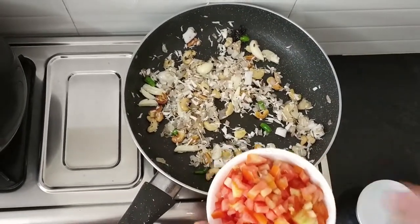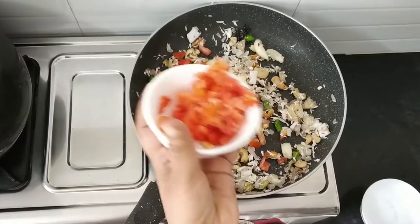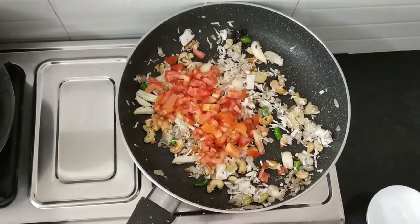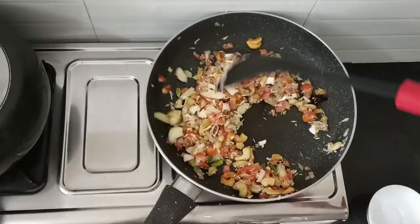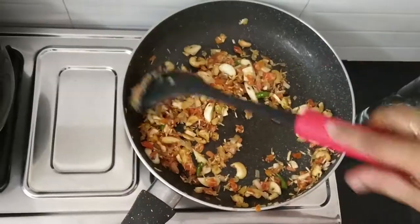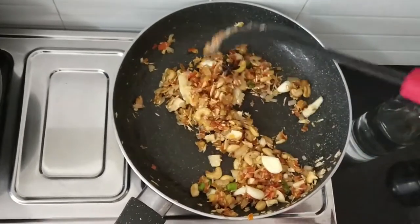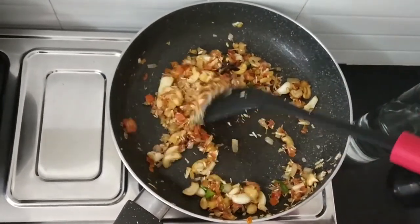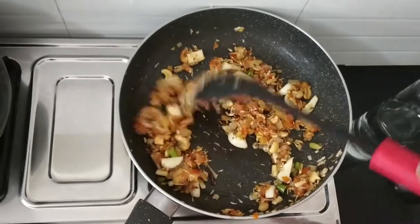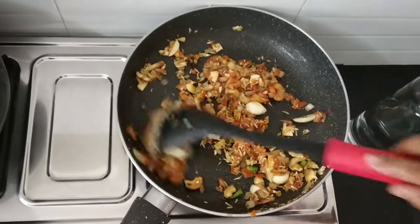I have taken two tomatoes. Now, I am going to add half cup of tomato — the remaining half cup I will use in tadka. Now, I am going to add half cup of tomato, garlic, ginger, green chilies, and all masalas. In this recipe, I didn't add cinnamon — I don't prefer cinnamon in kurmas. So, now I am going to transfer this to the blender.